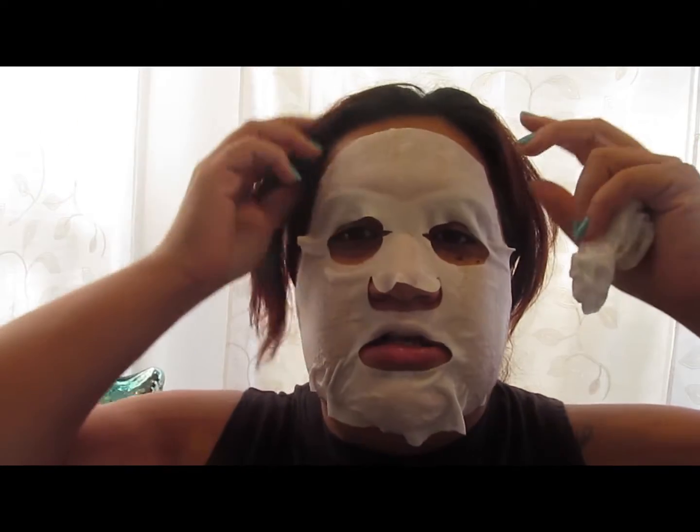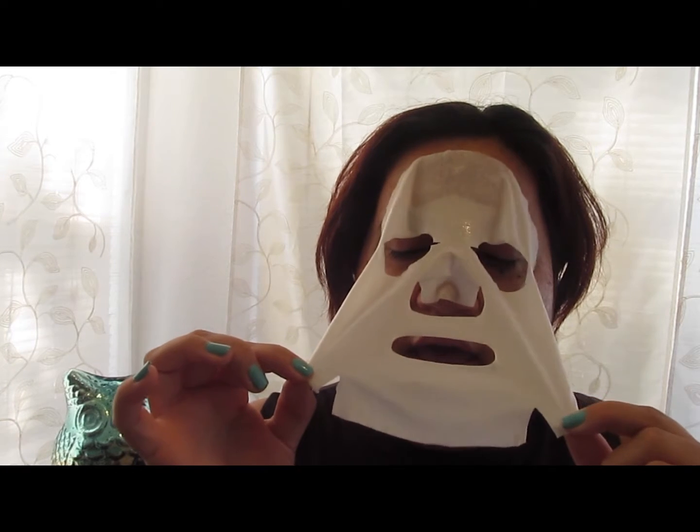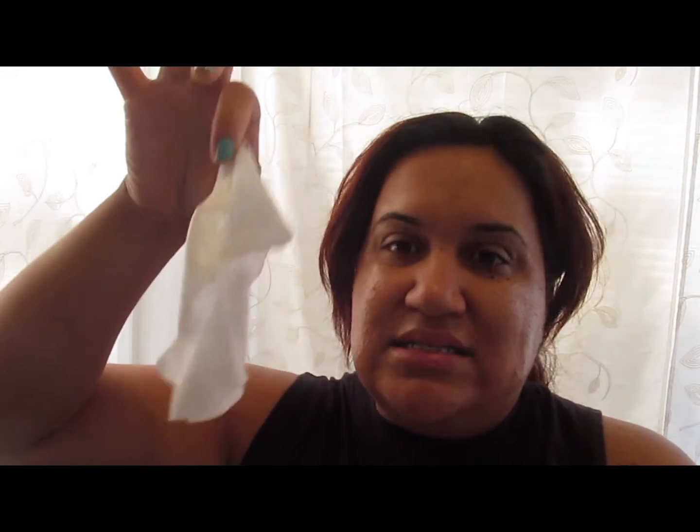It has been 10 minutes. Basically I did keep it on for 10 minutes — I was going to keep it for 15, but like I said, it was kind of burning. This thing is still wet, which is pretty cool how it stays moist and gooey. I'm going to wash my face and then come back and let you guys know the final results.